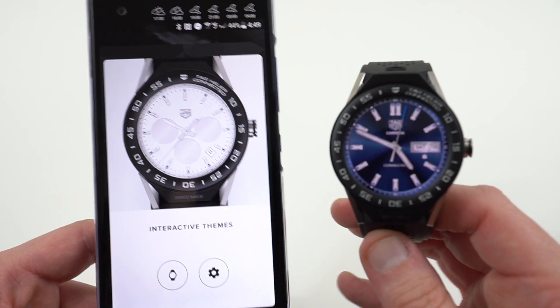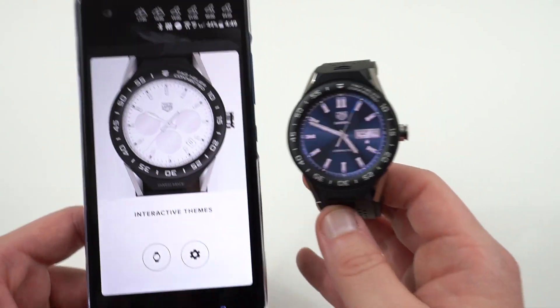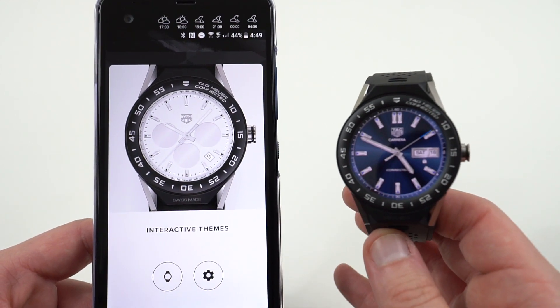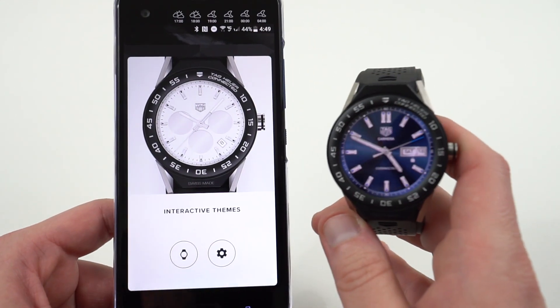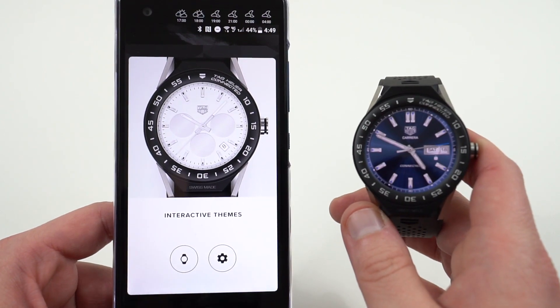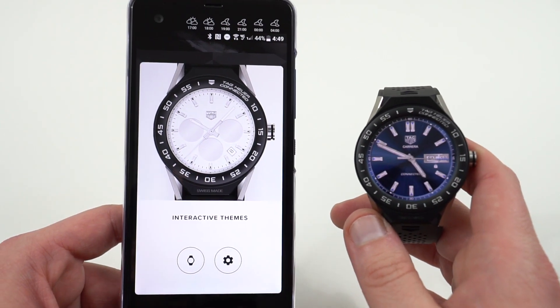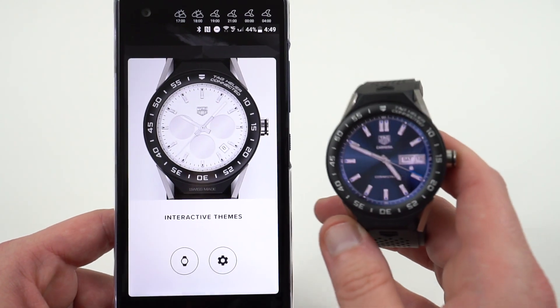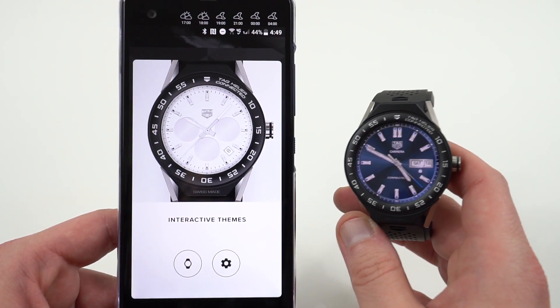So that is my quick look and 48-hour impressions on the TAG Heuer Connected Modular 45. Hope you guys enjoyed this video — if you did, please like and subscribe. Follow me on dopetechdaily.com, Google+, Instagram, and Twitter — the links are in the description. I appreciate you guys checking out this video and I'll see you in the next one. Thanks a lot for watching.